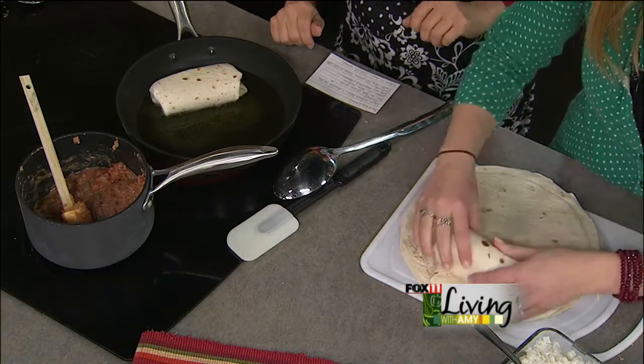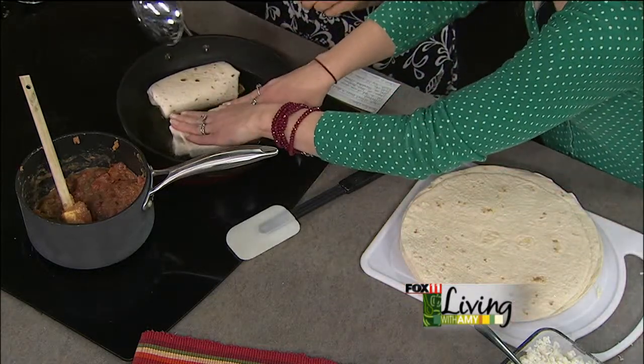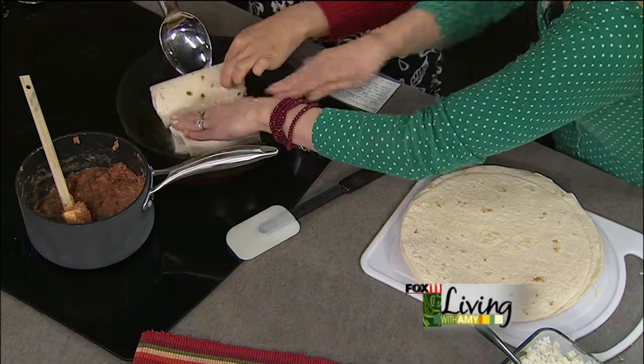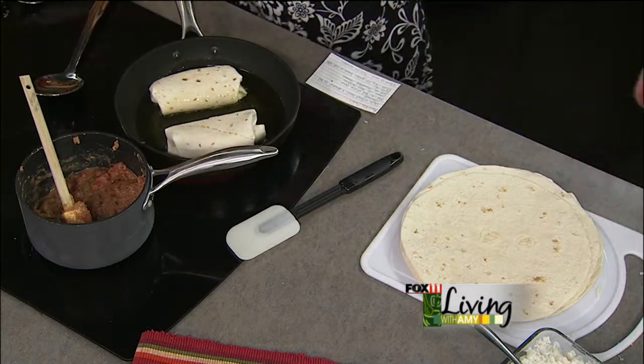The boys love this because kids can pick them up with their hands — really fun. Just a few minutes on each side. What are we looking for? Just until it's nice and golden. When we serve these, do you serve them with anything like salsa or sour cream? We always do salsa and sour cream, chips. Sometimes I do Spanish rice on the side, which is very popular in our house too. This is delicious. And quick and easy — it really doesn't get much easier than this. Really inexpensive too — you're using white rice, beans, Rotel, and tortillas.